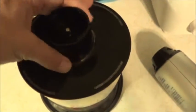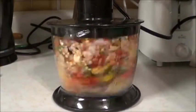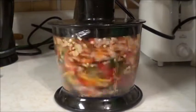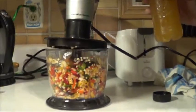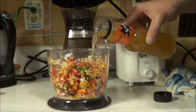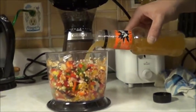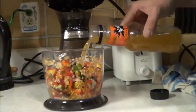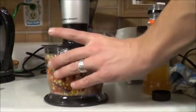Alright, just throw the lid on this thing, twist it into place, and we'll get zipping. Let's add some liquid to that. For a little bit of liquid, I'm going to have some fun — add some spiced rum apple cider into this. I figured the alcohol will help preserve it. And we'll twist this and get it zipping.